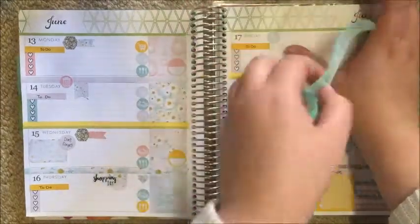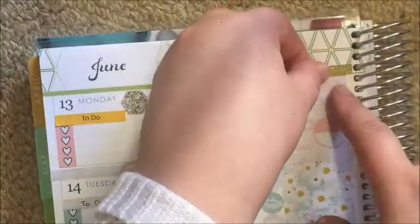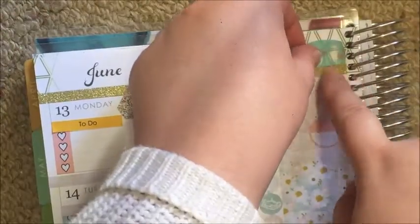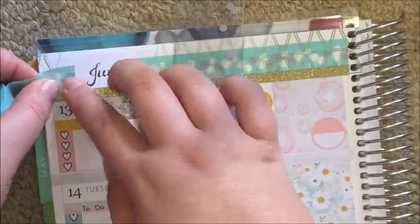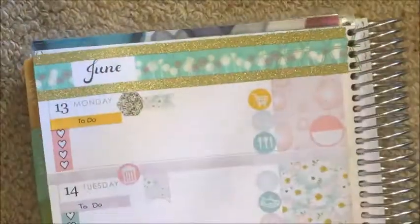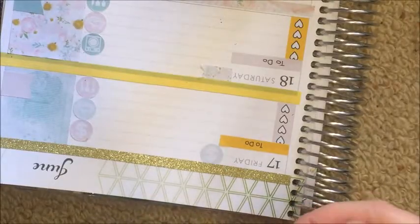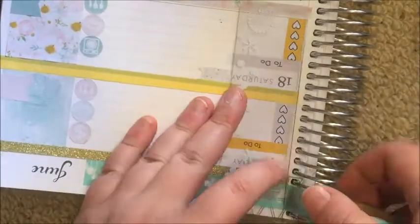Now I'm adding some washi up the top. I got this dandelion-style washi — I think from Cindy from Cinnamon Designs, but I'm not 100% sure; if not from her, then from a Rabbit and a Duck grab bag. That thin glitter washi is Express Tapes from Spotlight, but you can also get it at Eckersley's. I'm just tracking that across the top to cover that last green bar and those decorative triangle geometric-pattern things.